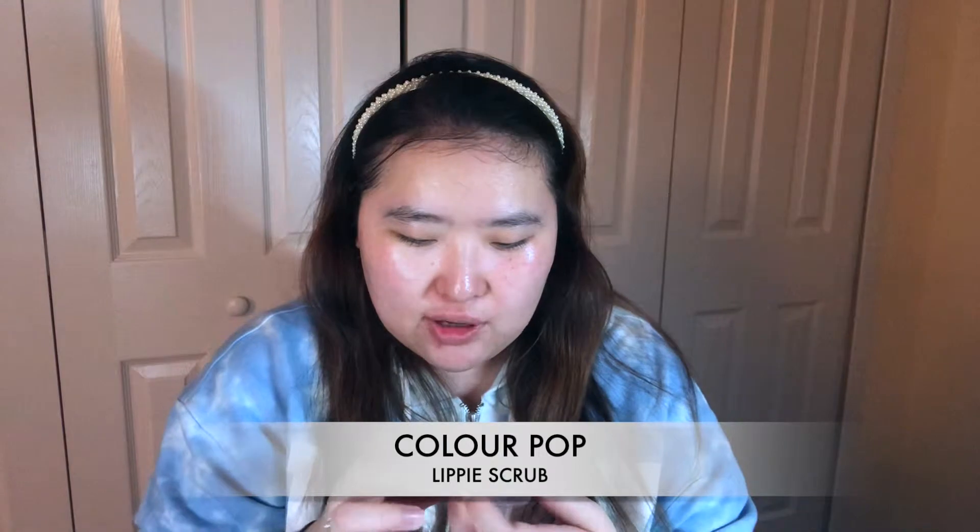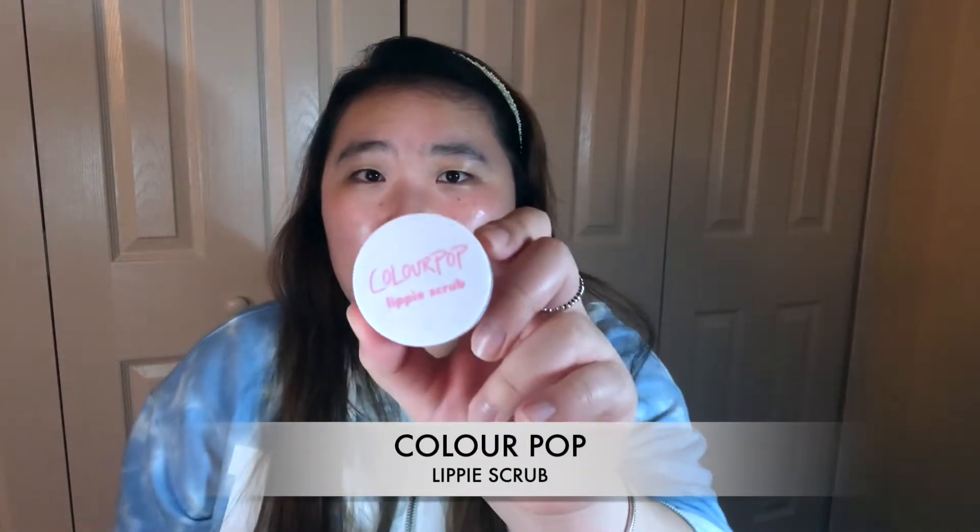I'm like almost out. It's like very green. While this sets into my skin, I'm actually gonna exfoliate my lips with the Colourpop Lippy Scrub.